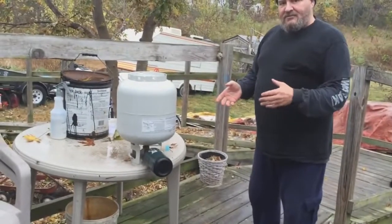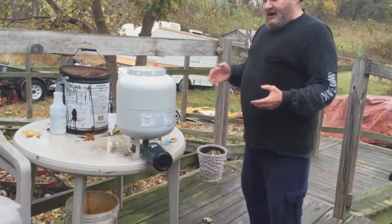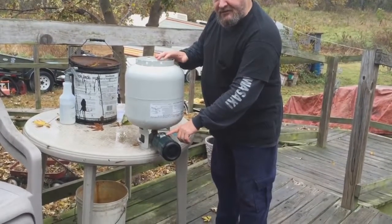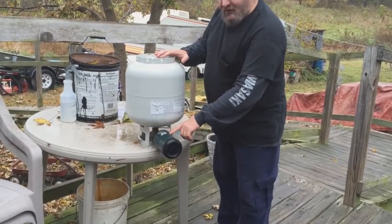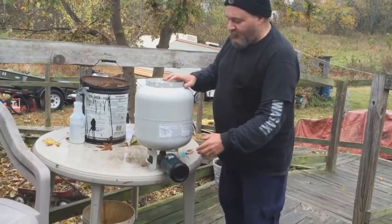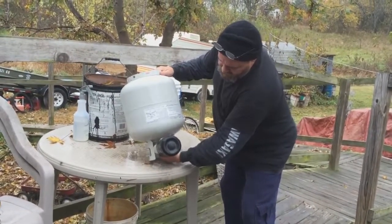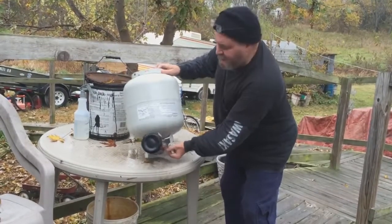We're going to let this sit for about 10 to 15 minutes. You'll know when the pressure is even because you'll hear the hissing gradually go away. From that point, when it's done, you shut off your gas.